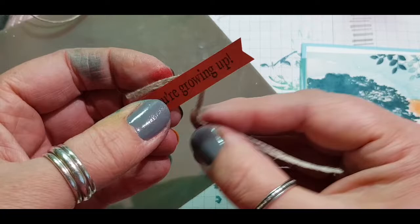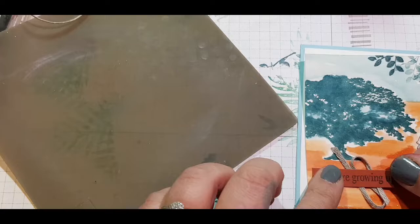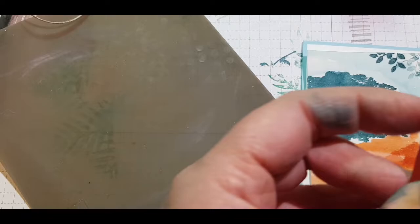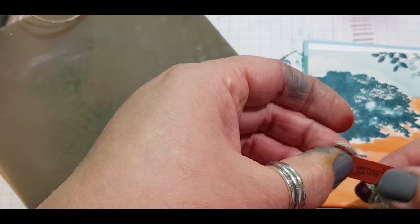I cut myself a bit of this lovely thick twine — and you wouldn't think it was difficult to just lay down a piece of twine on a sentiment, but I faffed around with this until I could make it work. At this point I couldn't find my thinner linen thread so I went with this thicker stuff. I ended up cutting it down and fraying out those end pieces to give it some interest and a different look.